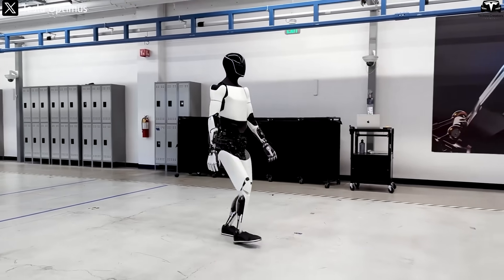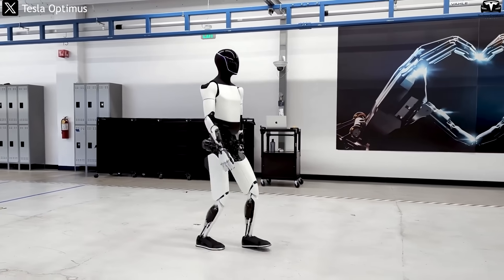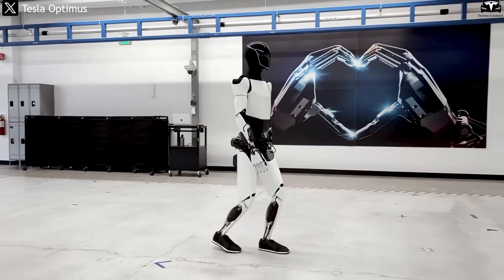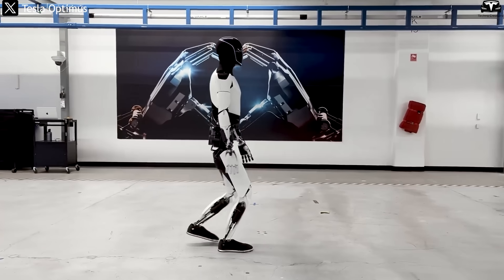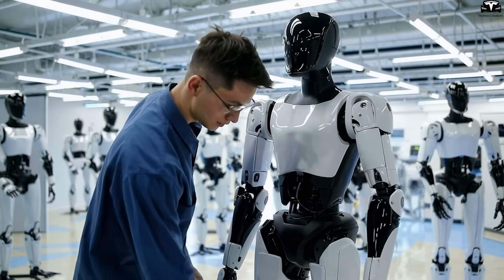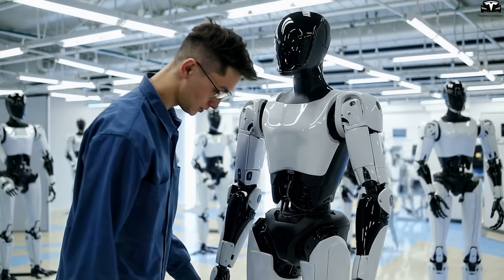This posture is subtle, yet it is one of the most convincing aspects of the redesign, making the robot appear less like a machine imitating humans and more like a being that naturally shares our body language. Taken together, these refinements to the arms, hands, legs, and posture complete the Gen 4 transformation.